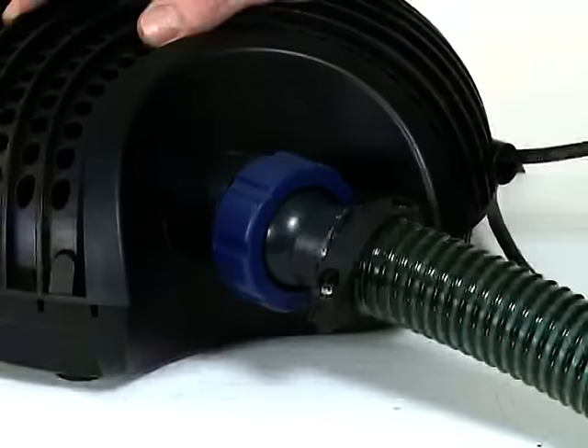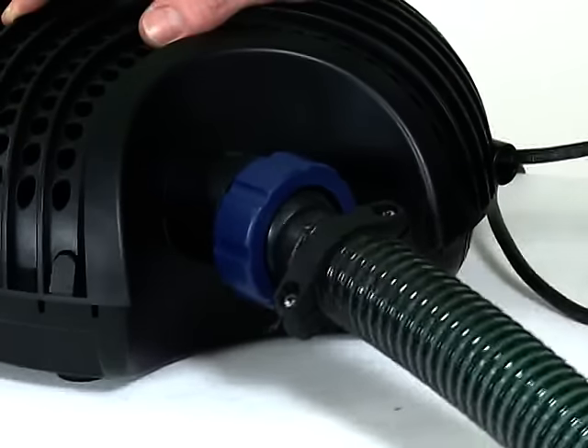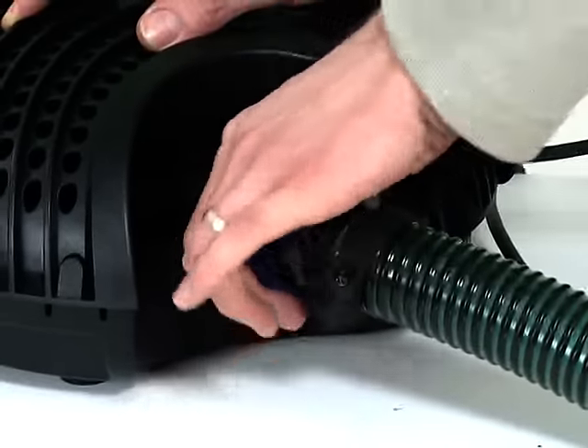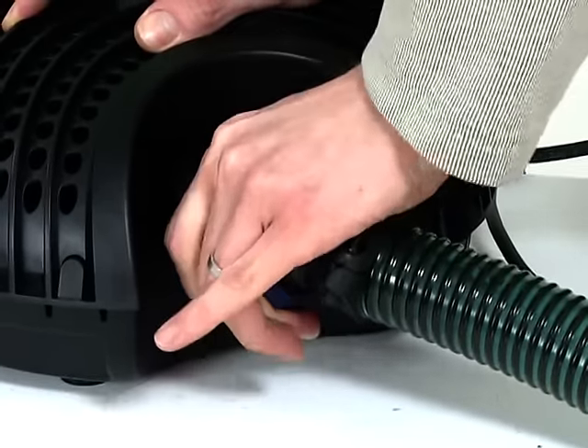The pumps are supplied with a swivel hose connection, which facilitates easy hose placement in the pond. OASE grants a 5-year guarantee on the range for added peace of mind.